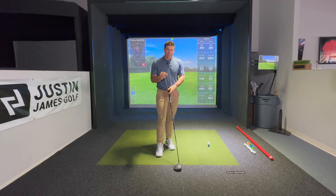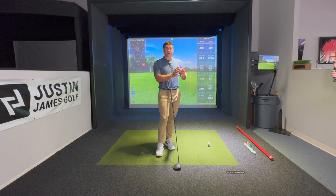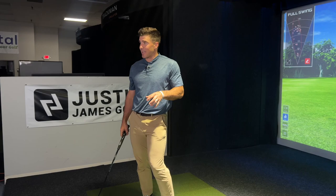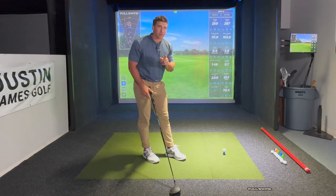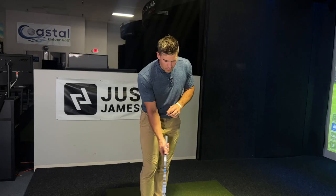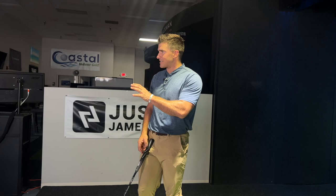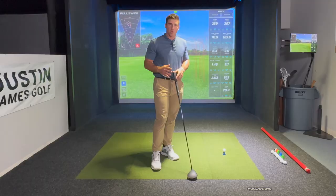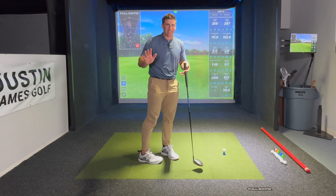I have course materials on my website that go more in depth on all this information — Steep to Shallow, Load to Launch, Driver 101. I'm gonna hit on some of these topics today. More information is available on our website. Let's start with the end in mind. The objective is simple: the goal is to hit the golf ball on the way up, slightly from the inside — especially those of you who are steep and over the top, who hit it low with too much excess spin.